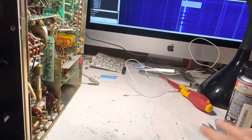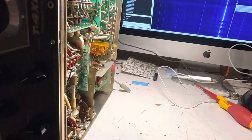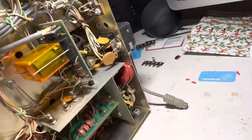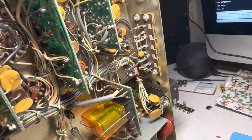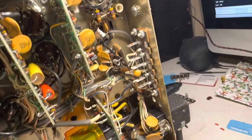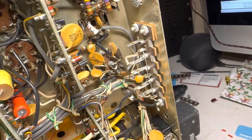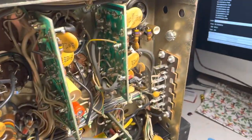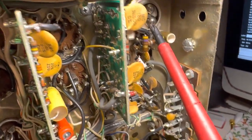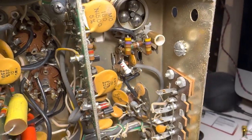The third signal you need is the sideband injection signal, which comes from a crystal around the back of the radio. I'm still a bit fuzzy on exactly how that one works, but there it is — the injection frequency right there. You can see that little trimmer capacitor, and that's for your sideband balance. So there are three signals you need to verify on the T4XC.